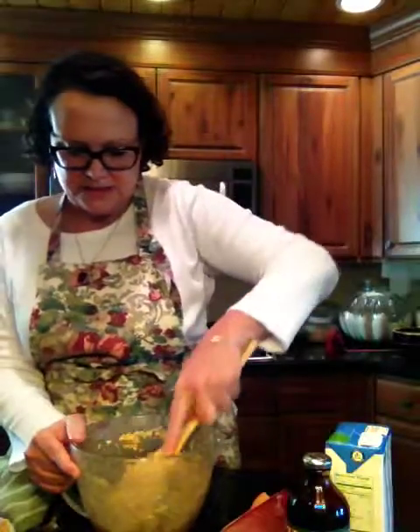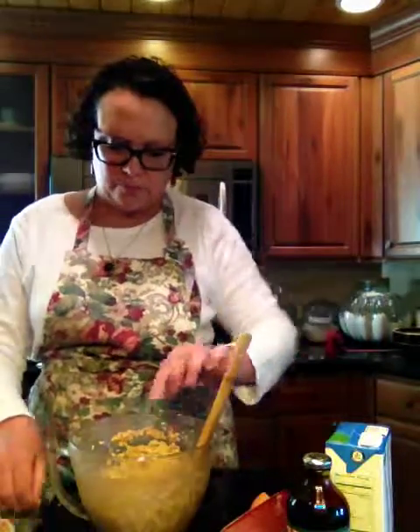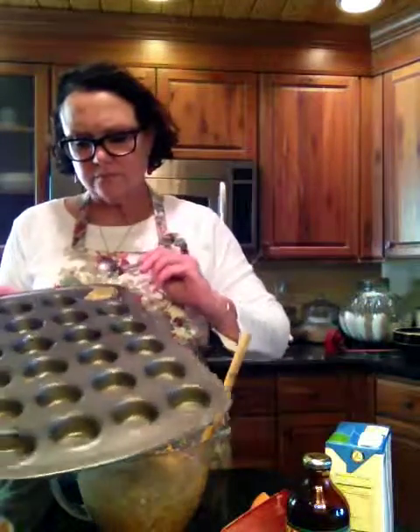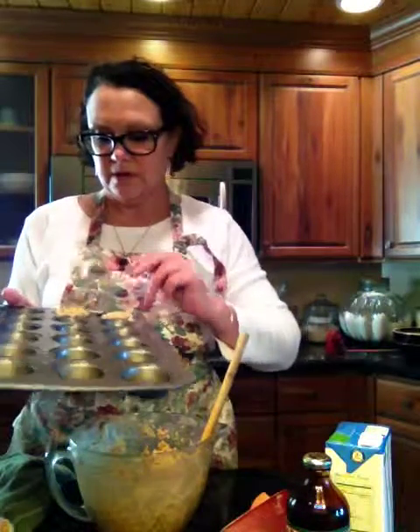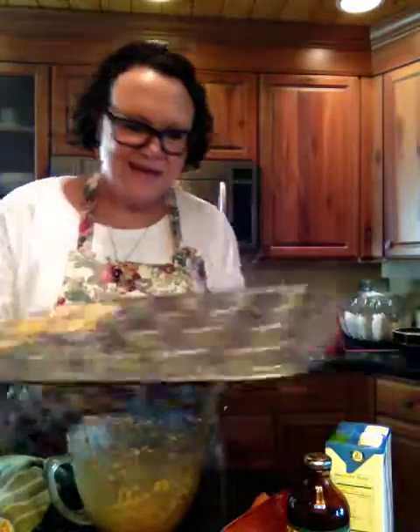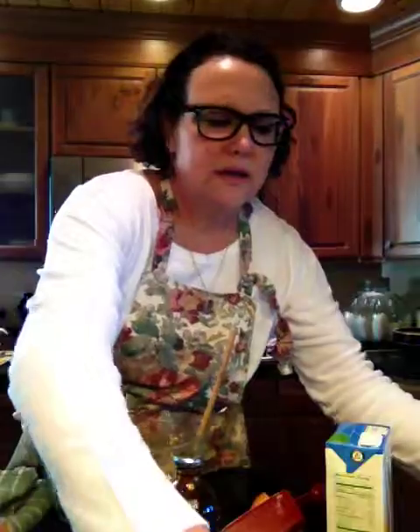Once it's all been mixed together, you're just going to take little scoopfuls and drop them into these little mini muffin tins — I've sprayed them with canola oil. Drop in, one by one, a spoonful. This saves you from rolling out and making any fancy design, because honestly the dogs don't care what the bones look like — they care about what they taste like. And I can promise you, these taste fantastic. Bake them at 350 degrees for about 20 minutes, and then they'll come out looking like this.